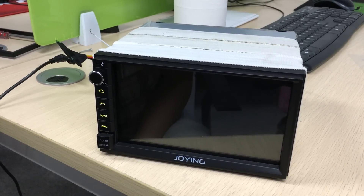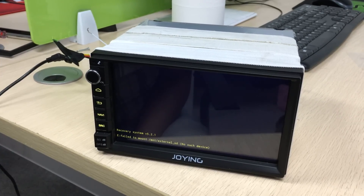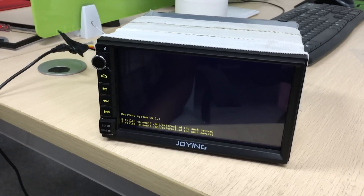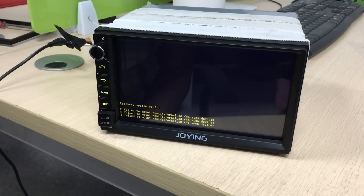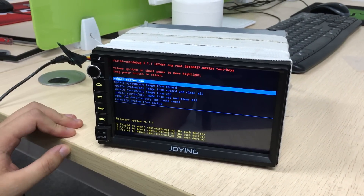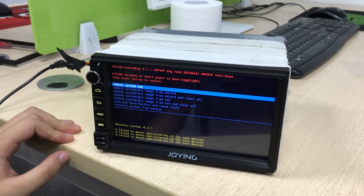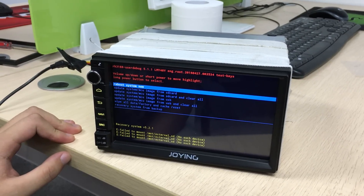Get the update image. You can get the recovery system, and you can download the image and MCU from the join blog website.